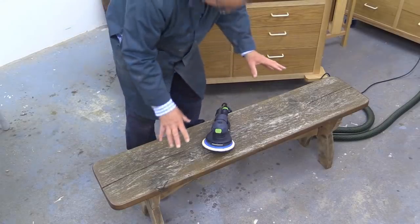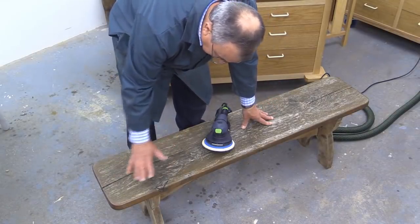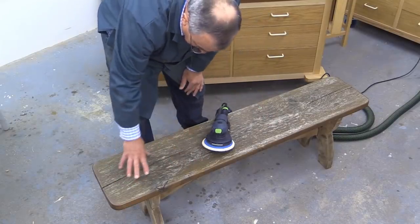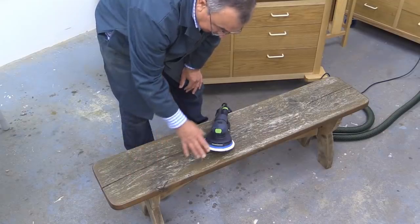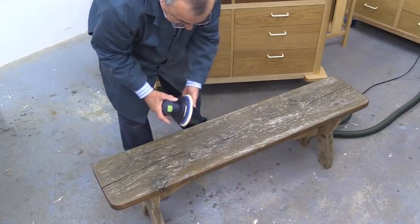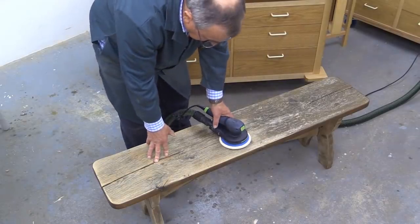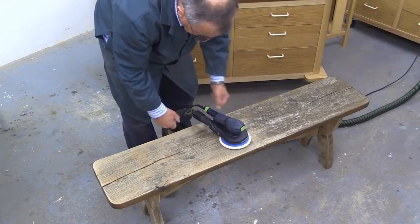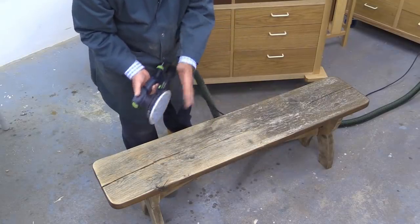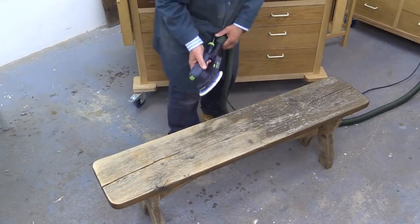The actual bench top has seen the worst of the weather. What was happening was it was in a dark corner of the garden — the rain would fall, the water would sit on the surface and it wouldn't get any sunlight. So I'm going to use 80 grit here. I could be using my RO80, the big Rotex sander, but I wanted to show that this ETS EC150 with the 3mm stroke can actually tackle some pretty tough jobs.